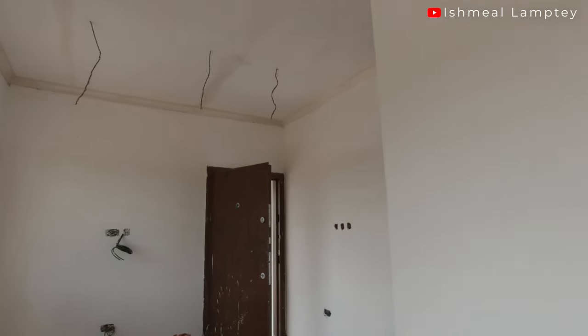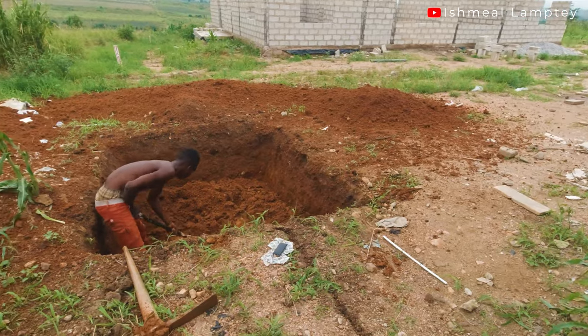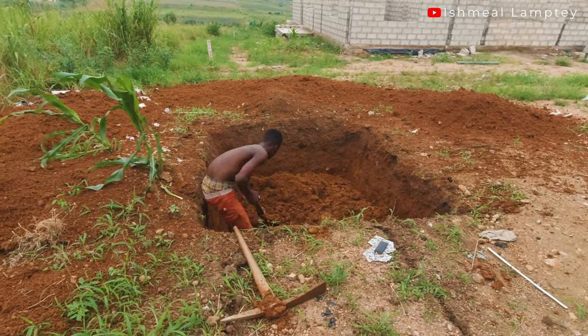As of today, June 18th 2022, we are still left to paint the inside, install the doors, and the biodigester sewage system is not done yet — that's still under construction, though the pit has been done. Thank you very much for watching, I'll see you in the next one.